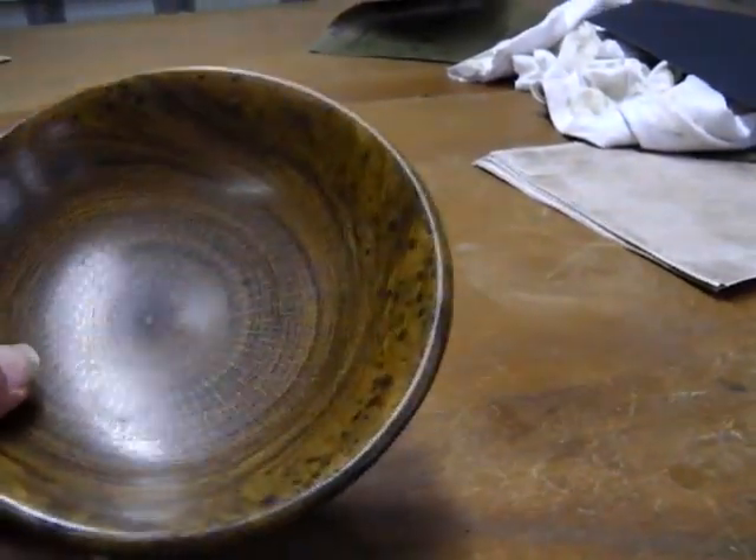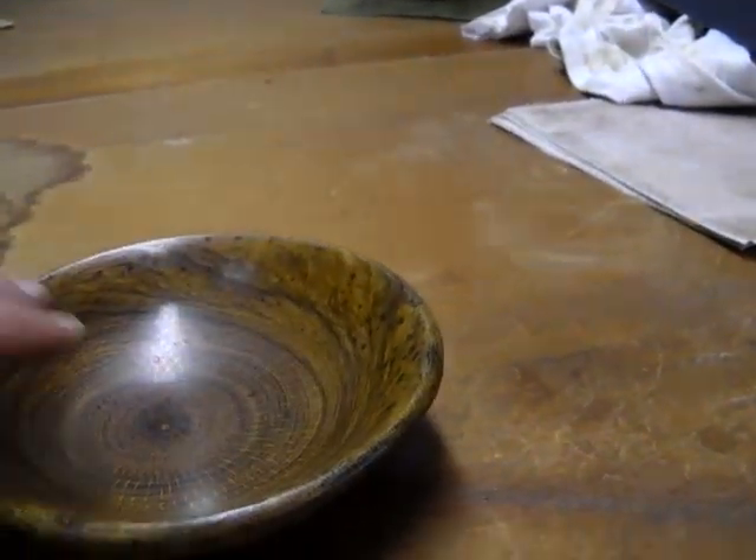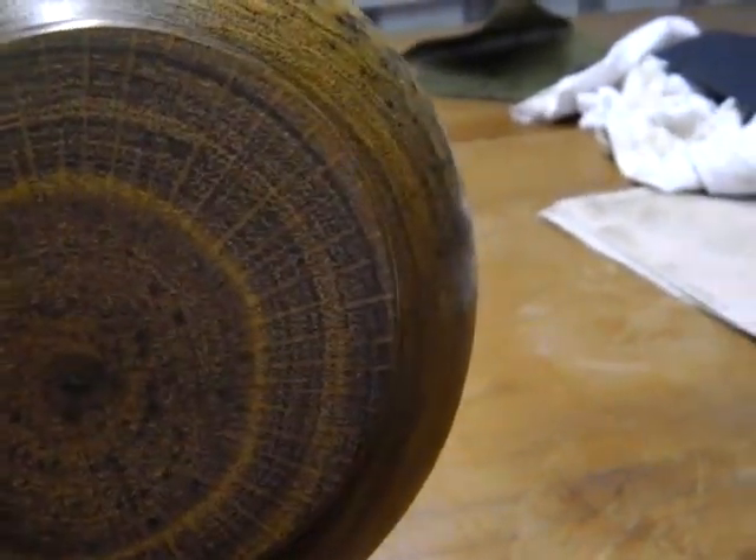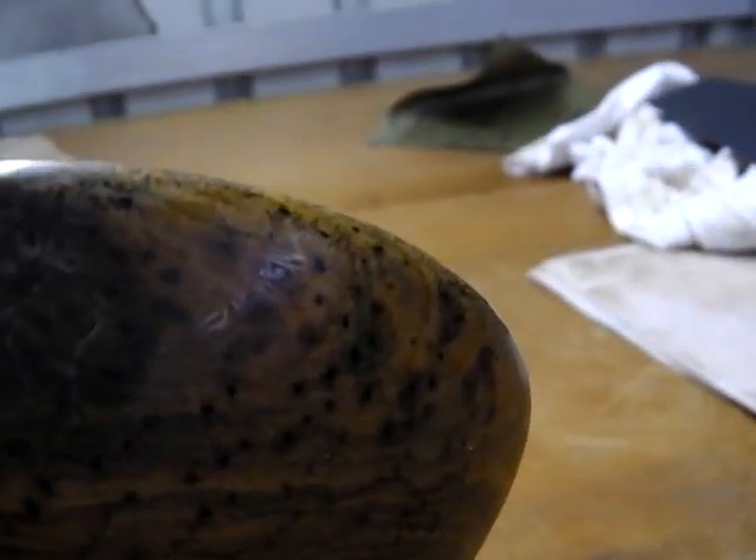There's my finished grass tree bowl. The bottom's all leveled up nicely and ready — sanded and polished. I've just got to buff that little bit of wax out of the cracks with a toothbrush, or an old shoe brush — well, a good new shoe brush really, not an old one.